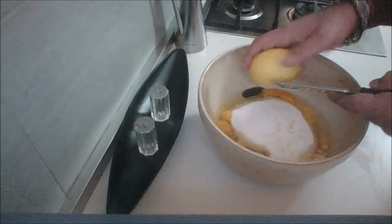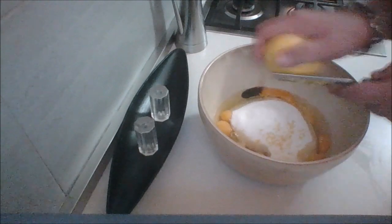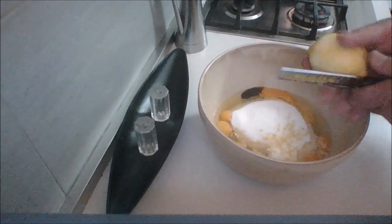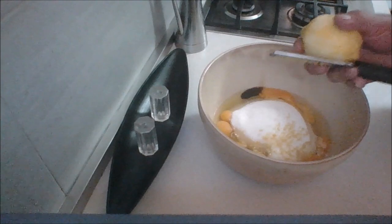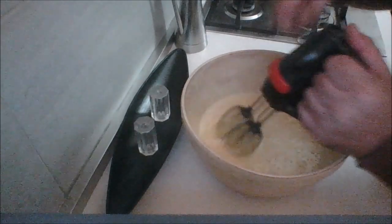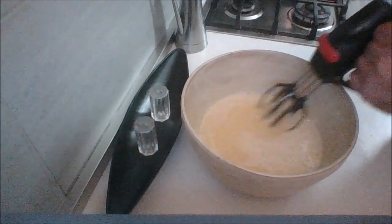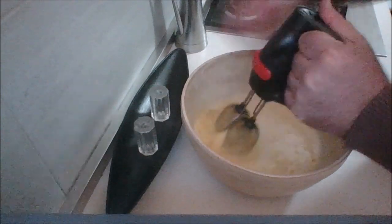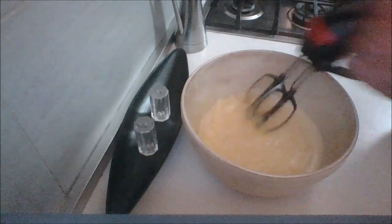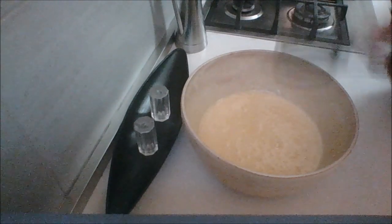And then I want the zest of one lemon to go in here — just the skin, guys, don't get the white pith. So I'm going to continue zesting my lemon and then we're going to start mixing and whipping this together until nice and smooth. Beat your eggs and sugar for about five minutes or so — until your arms fall off! Obviously if you have a stand mixer or an electric beater, all the better.